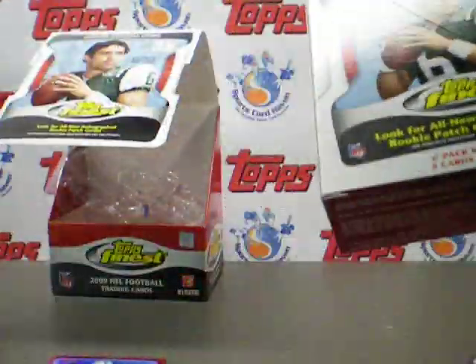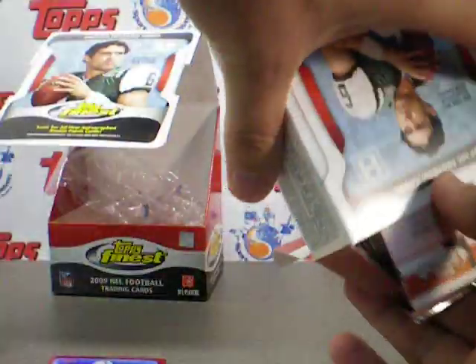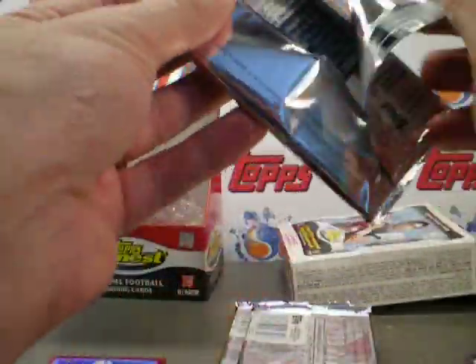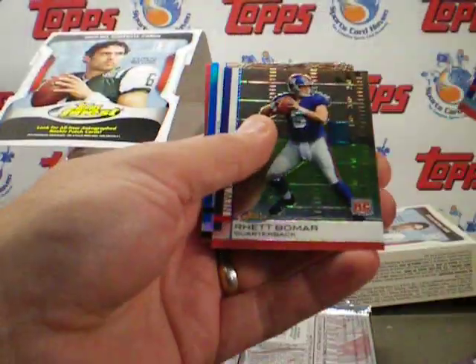So far so good. Let's get to box number 2. If you're interested, please check us out — SportsCardHaven.com. Good trading there, lots of stuff going on. It is a free site, and we're in it to have fun.